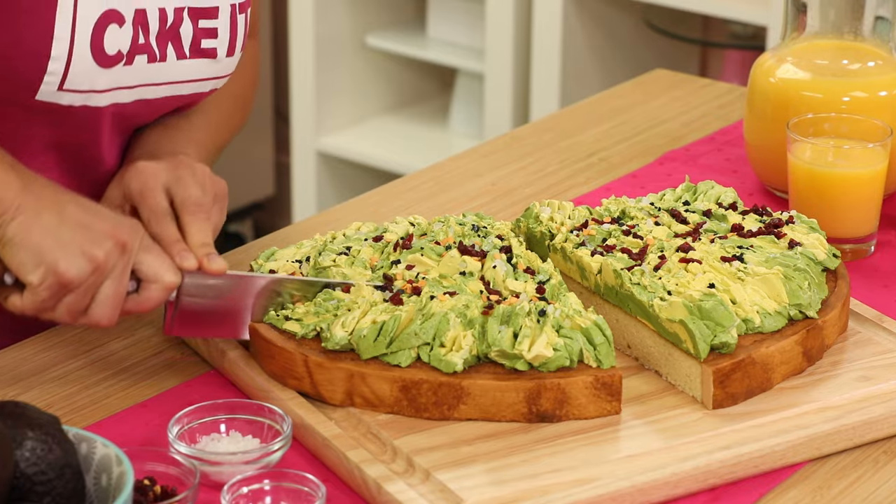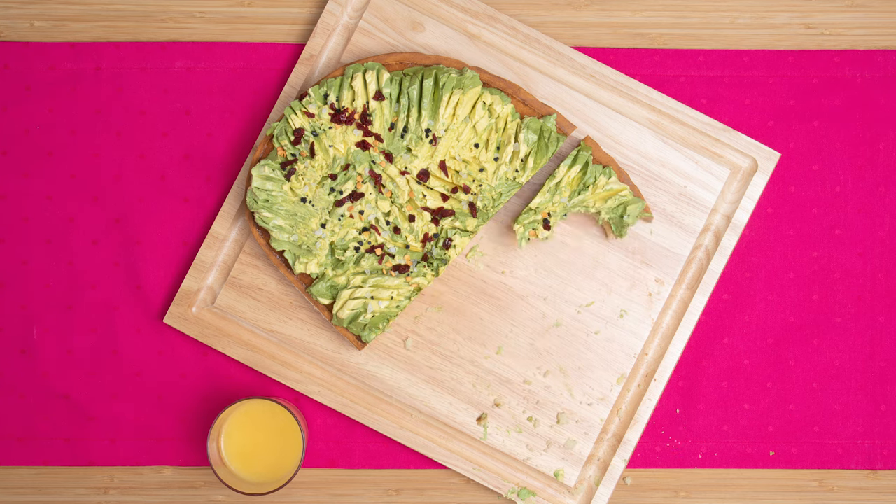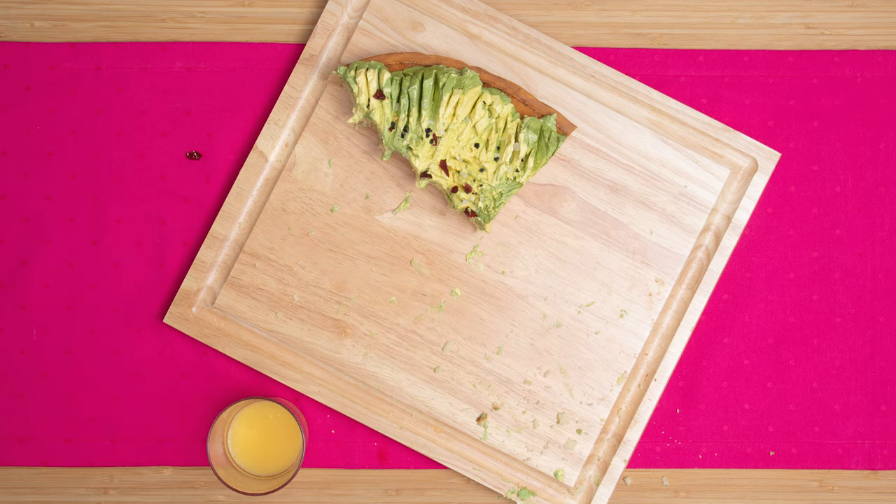Thanks so much for watching, guys. If you want to see more amazing cakes, click here and here. It's 2020. More cake — okay, let's go get some avocado. Are you craving avocado? I need to eat avocado now. At least we're craving a healthy food. For once, look at us.